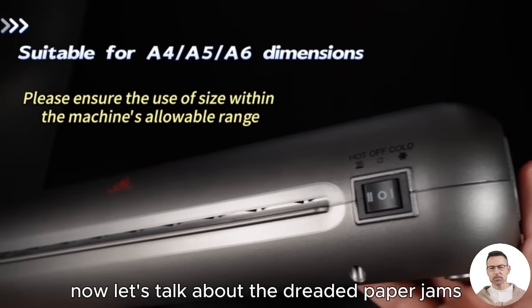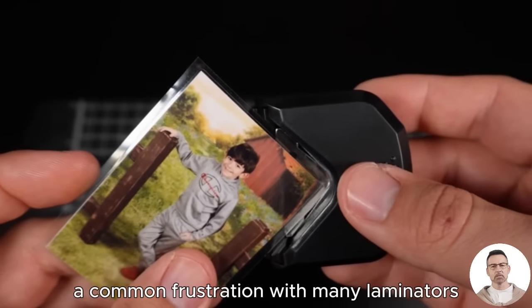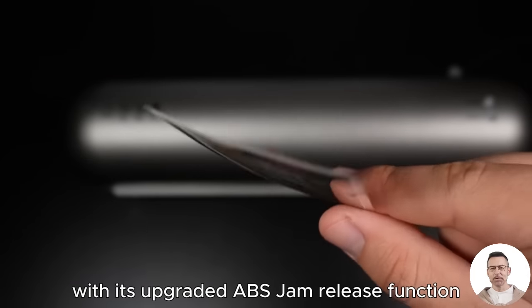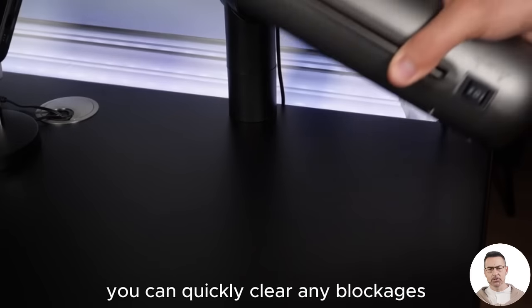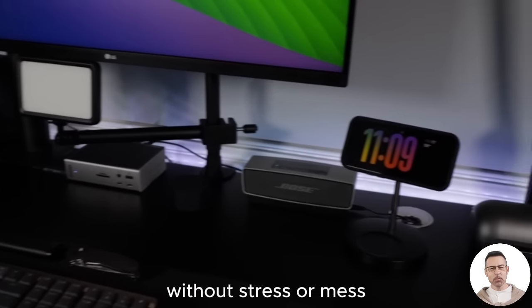Now, let's talk about the dreaded paper jams, a common frustration with many laminators. The SL280 addresses this headache with its upgraded ABS jam release function. With a simple push of a button, you can quickly clear any blockages and get back to your lamination project without stress or mess.